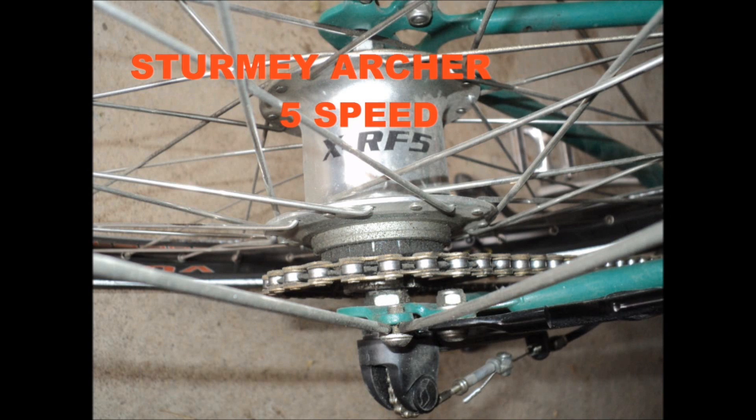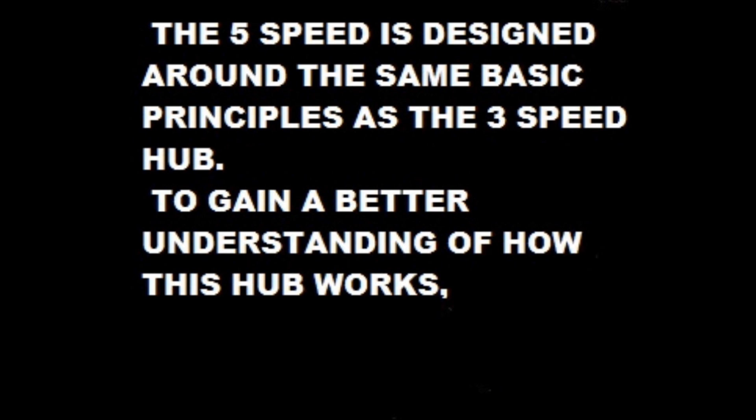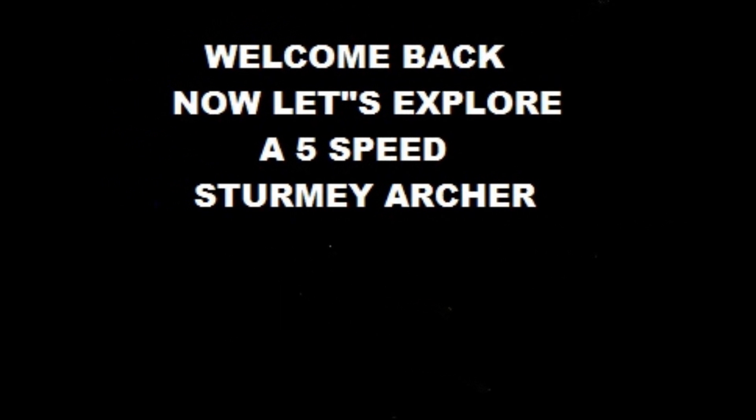In this video we will be examining the Sturmey Archer 5-speed gear hub. The particular hub we'll be examining will be the older style with the ball lock mechanism. The 5-speed is designed around the same basic principles as a 3-speed hub. To gain a better understanding of how this hub works, click on the red button below to first view a video on how a 3-speed works. Welcome back. Now let's explore a 5-speed Sturmey Archer.